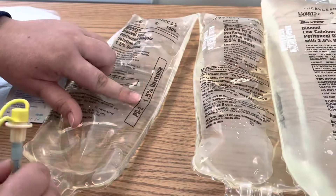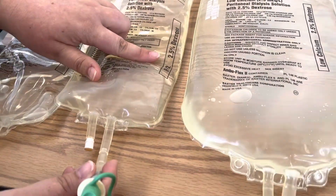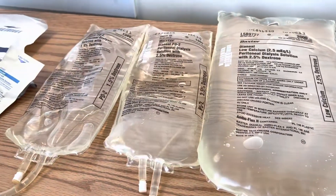Your yellow is 1.5%, green is 2.5% dextrose, and there's also a red one that's 4.5% dextrose.